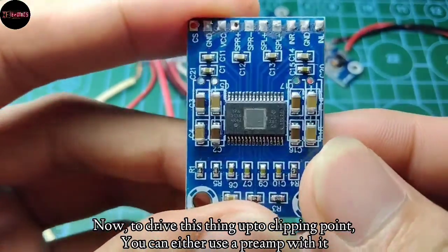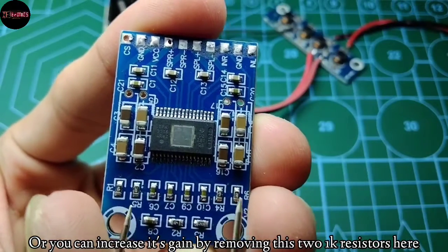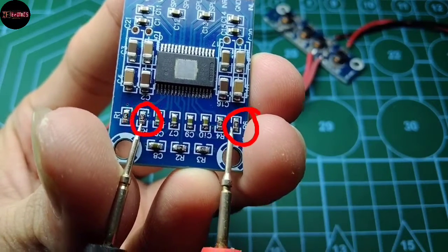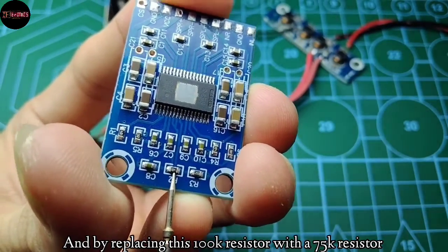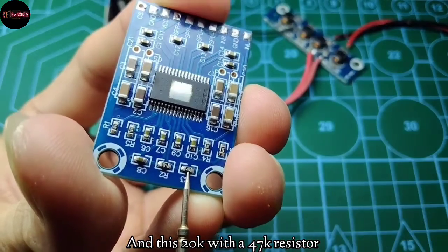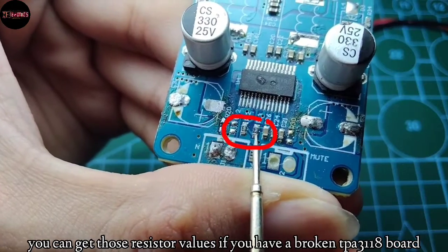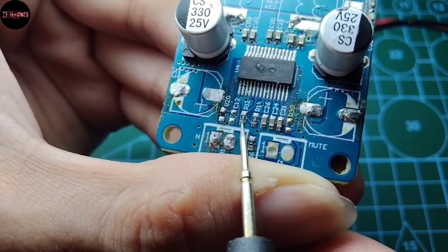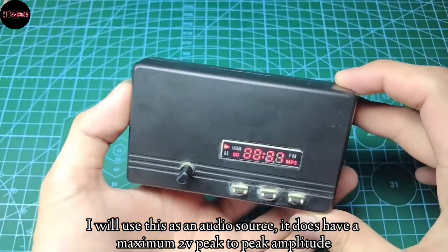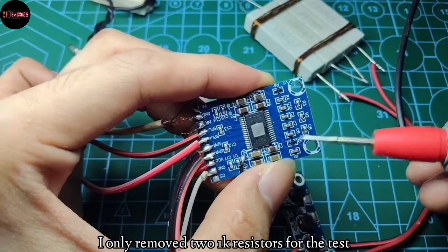To drive this thing up to clipping point, you can either use a preamp with it, or you can increase its gain by removing these two 1K resistors, and by replacing this 100K resistor with a 75 kilo ohm one, and this 20 kilo ohm resistor with a 47K resistor. These are the resistor values for the gain setting. You can get those resistor values if you have a broken TPA3118 board. I'll use this as an audio source — it has a maximum 2 volts peak-to-peak amplitude. I only removed the two 1K resistors for the test.